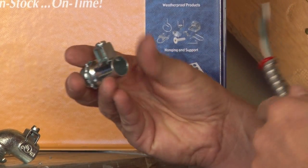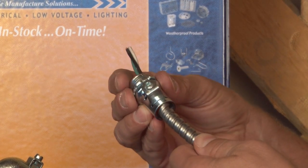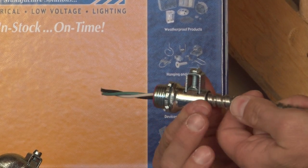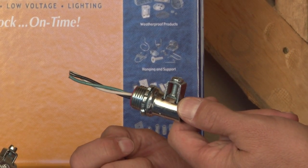It comes complete with a saddle that screws down after you insert the flexible metal conduit into the connector. Tighten down the screw which bites on the flexible metal conduit and provides strain relief for the wires inside of the junction box or enclosure.